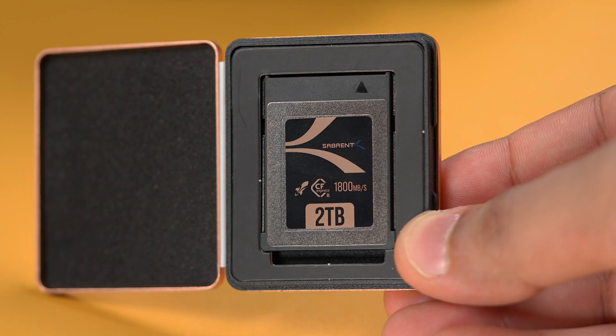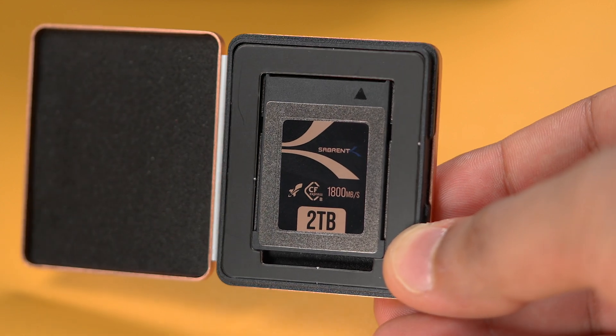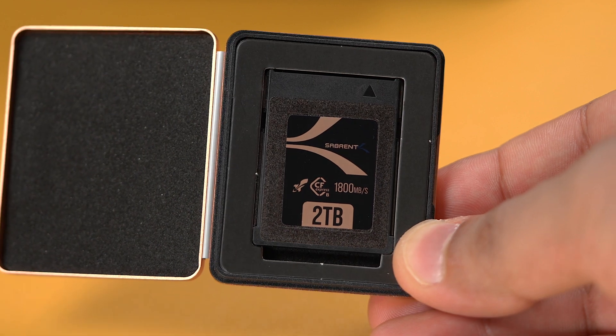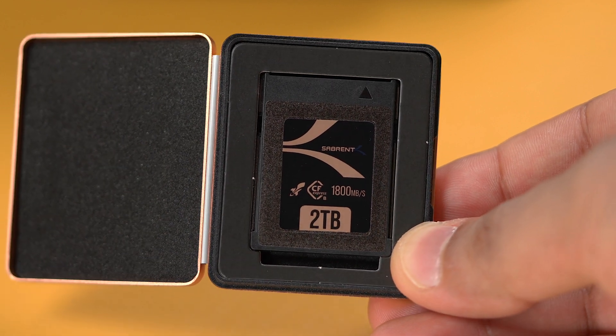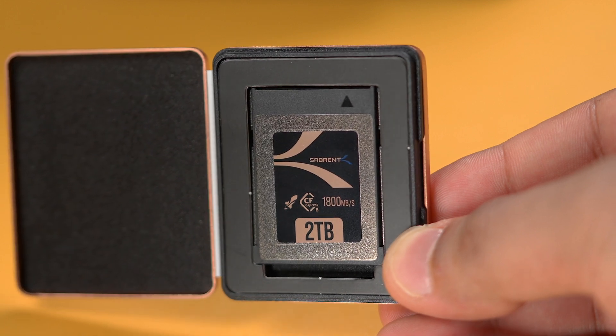We didn't give you all of this speed without protecting you. The Sabrum Rocket CFexpress Type B card delivers on high endurance thanks to powerful wear management features such as LDPC, ACC RAID, end-to-end data protection, smart refresh, wear leveling, plus support for trim. This card is packed with goodies.